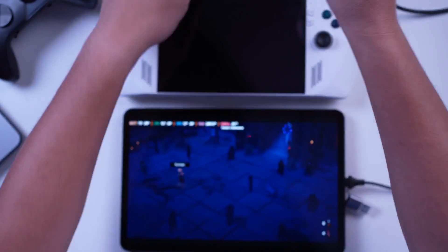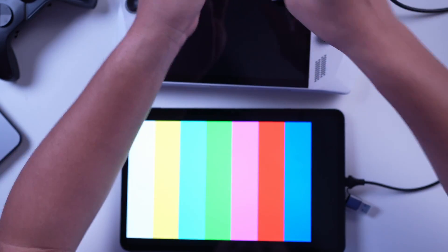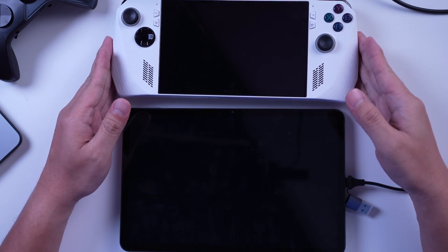Here's my suggestion: buy the Red Magic Gaming Dock, which features speedy fast charging, a 2-in-1 Type-C interface, and a 3.5mm headphone jack. Connect this to your ROG Ally, use one of the ports to charge the Ally, and connect the HDMI dongle to the other port.